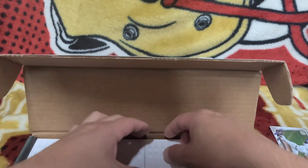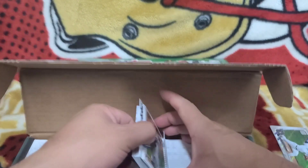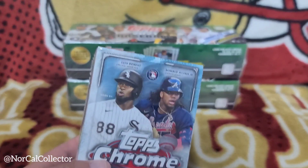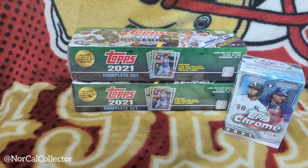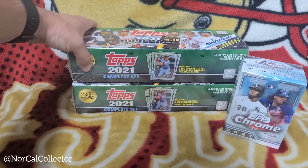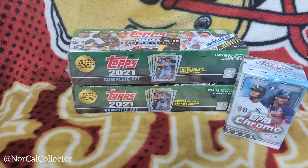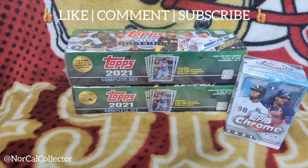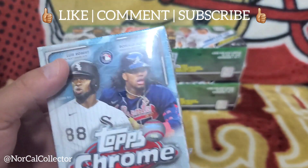Welcome back to the channel, this is NorCal Collector. We have a nice baseball rip today — Topps Chrome blaster boxes. You've probably seen the green ones from Walmart or online for Target. We're after parallel hits on the entire set. There's a gold version which is the most common, and then blue and orange star parallels. First, we'll open this Topps Chrome and see if we can get any autos.